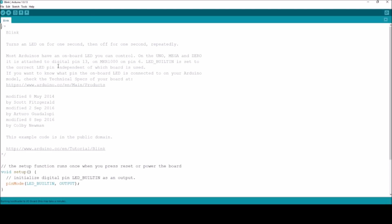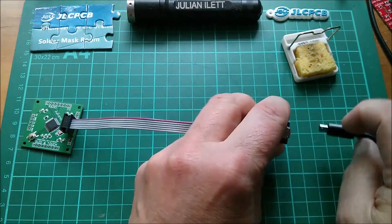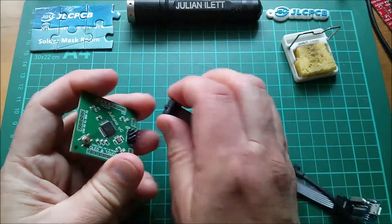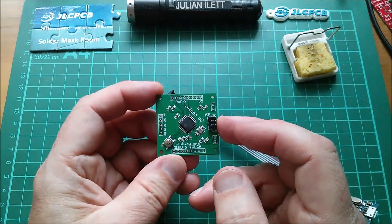Burn bootloader — will it do anything? Let's bring up the info section. Done burning bootloader — well that was quick. Has it worked? Assuming that's got the bootloader in it, let's unplug that and take the ISP header off. So this now has a Nano new-type OptiBoot half-a-kilobyte bootloader.